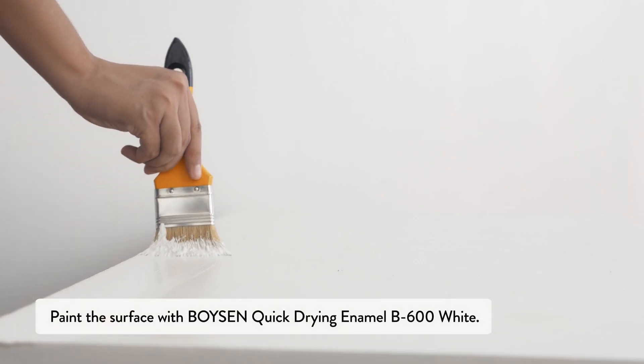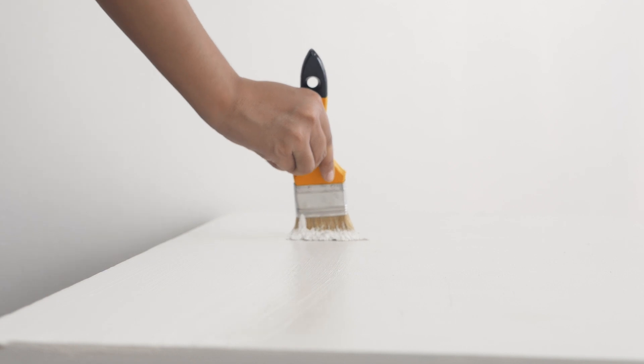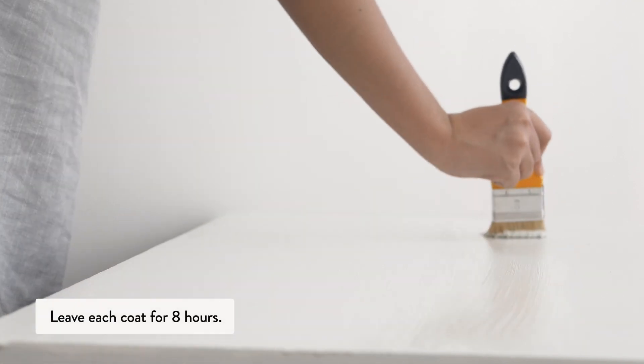Paint the surface with Boysen Quick Drying Enamel B600 White. Use a paintbrush to apply. Apply at least 2 coats, leaving each coat for 8 hours.